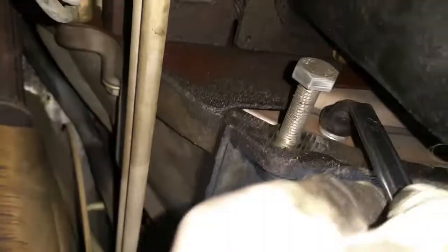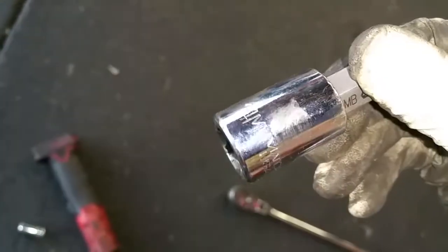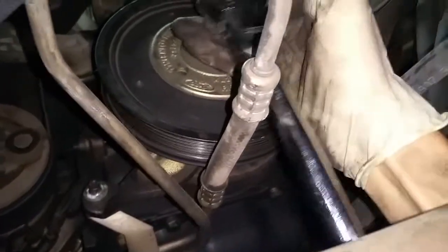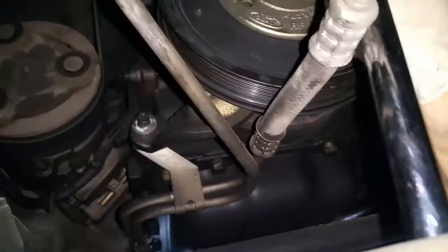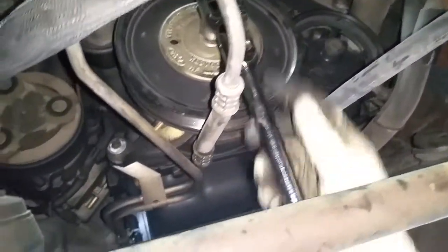Get the wrench on here like that, butt it up against a longer bolt that I bought that will hold it in place. Use a 14 millimeter on a breaker bar, and you have to go clockwise to loosen it — go this way. That's loose. So it's the opposite of lefty-loosey, righty-tighty.